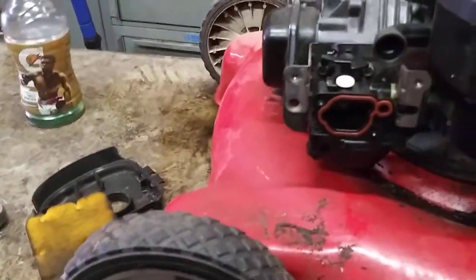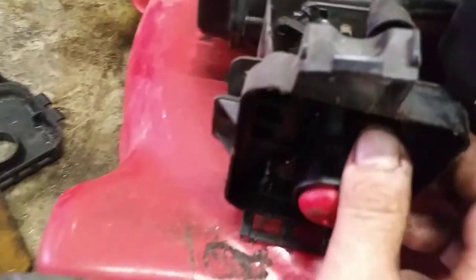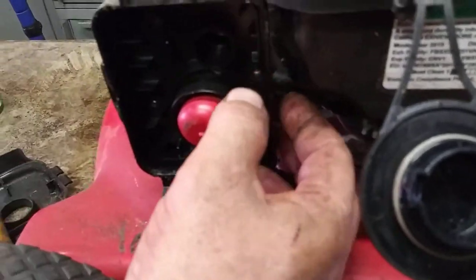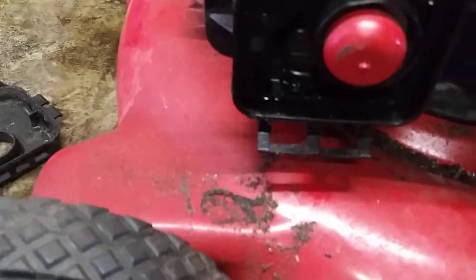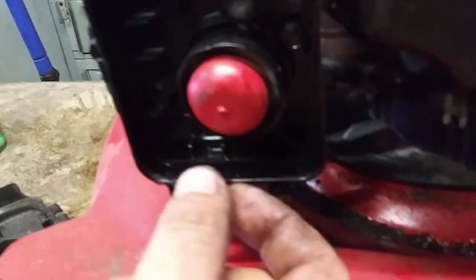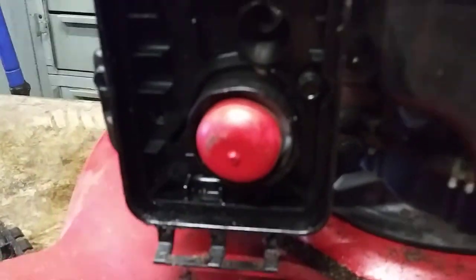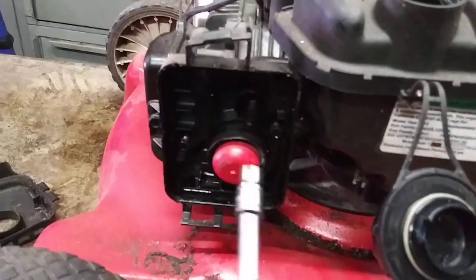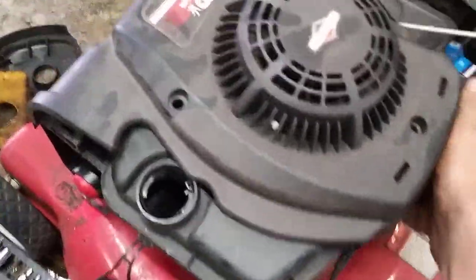Now we're going to go ahead and put this cover on. We're going to line this up where it sits into place and then put the 8 millimeters in — just get them started. Then take the 7 millimeters and put them on the inside, one on each side of the mouth piece. Now you've got the 7s started and the 8s started — tighten them all up. Now grab the recoil, slide it back into place, and put the three bolts on that hold the recoil in.